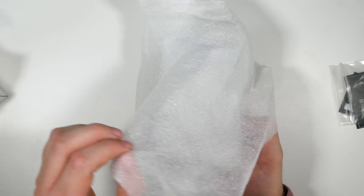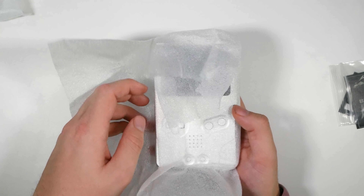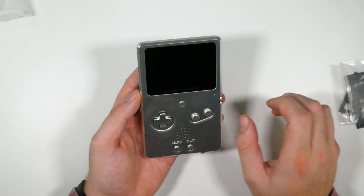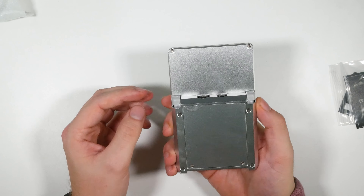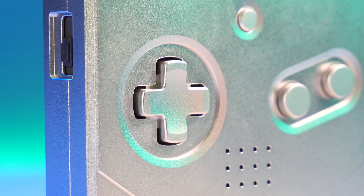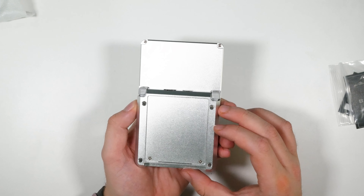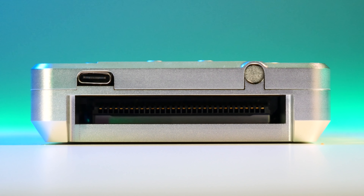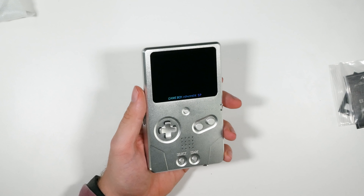Oh lord, it's heavy — and you guys know I'm into my metal handhelds from the RG350 series. Look at that. Metal buttons, metal Start and Select, triggers at the back, and the cartridge slot at the bottom with USB-C. Oh my god.